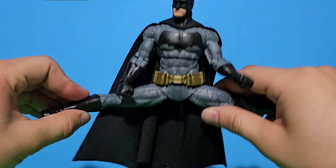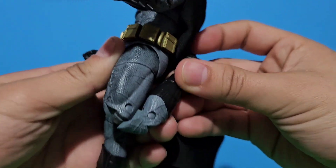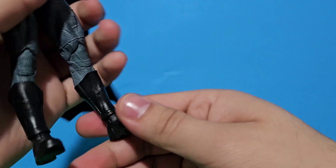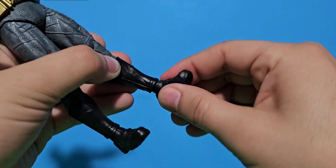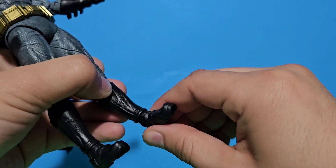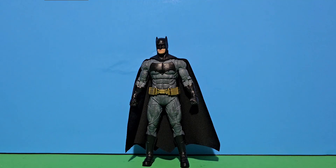He can really kick. He has a nice double knee joint, a rotation on the foot, a swivel, a nice bend on the knees, and a toe bend on the toes.